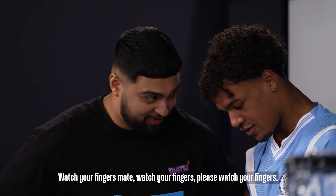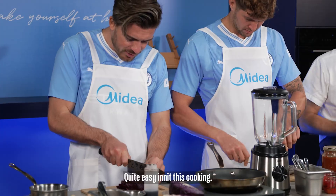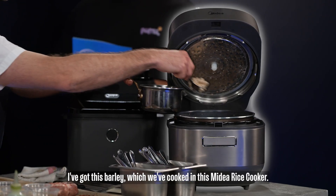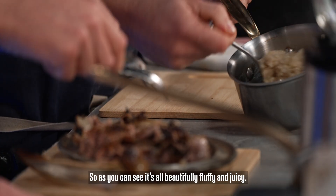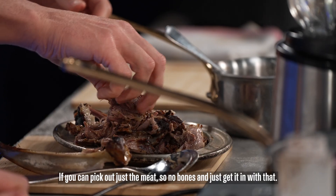Watch your fingers, mate. Watch your fingers, please. Perfect — quite easy, isn't it, this cooking? Oh, look at that. I've got this barley which we've cooked in this My Dear rice cooker — you can see it's all beautifully fluffy and juicy. If you can pick out just the meat, so no bones, and just get it in with that.